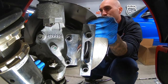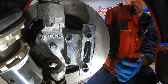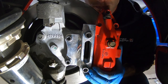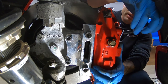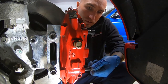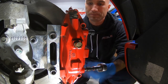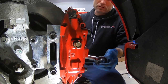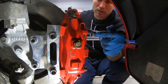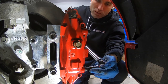Now the rotor goes on — simple enough. Then we put the caliper on, throw the two supplied bolts in and thread them into the bracket. Once snug, we torque both caliper bolts down to 85 foot-pounds. Both are torqued.